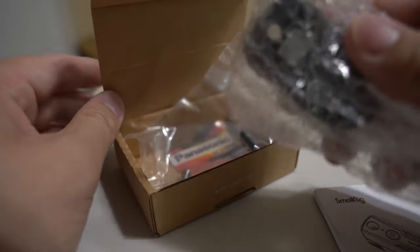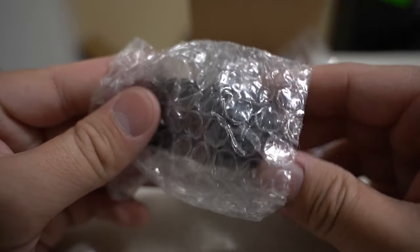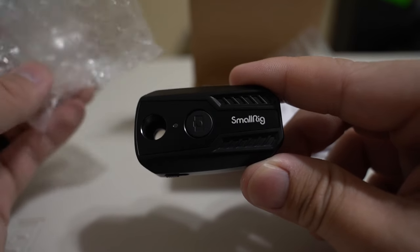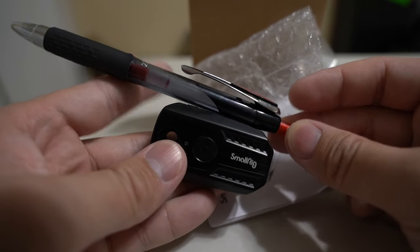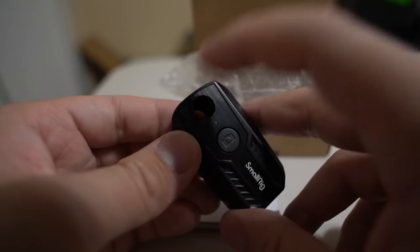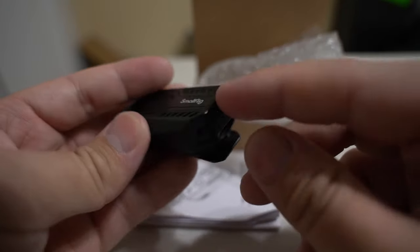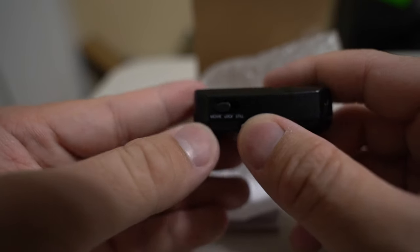I actually used one of the batteries to play around with it so I know enough to make the video. So let's show the controller. It's pretty small — here it is compared to a pen. It has a shutter button on top, a SmallRig logo, a spot to mount a quarter-inch screw, a hot shoe mount, and the battery compartment.